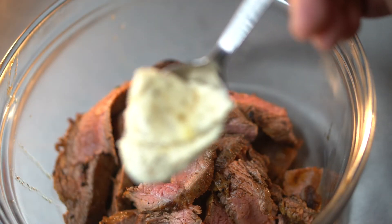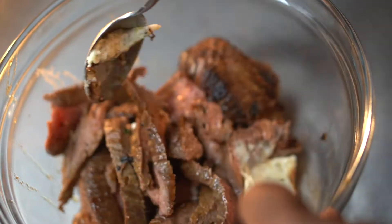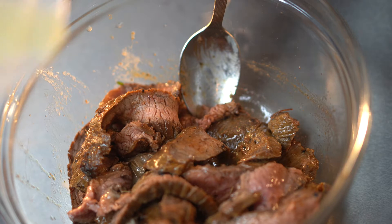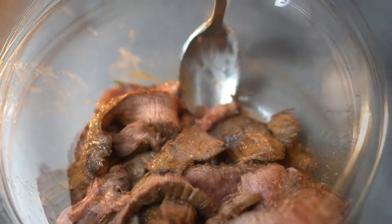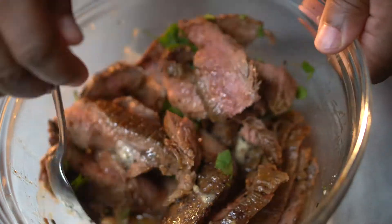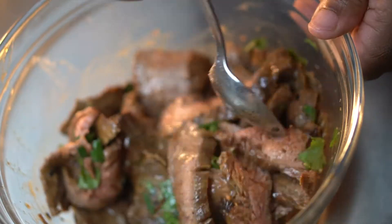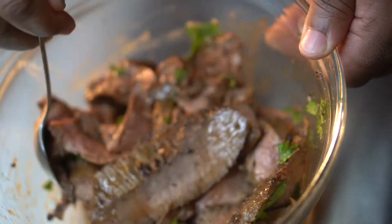Once we get that steak sliced up, we're going to go ahead and season it up again with some of our compound butter. I'm also going to link that compound butter video down below — that's going to get this steak a lot more extra flavor. Then after that compound butter, we're going on with another big squeeze of lime because we want that good acidic note into these fajitas, followed by some fresh cilantro — or coriander for my UK people out there. Once we get that mixed up, we're going to go ahead and stir it up.